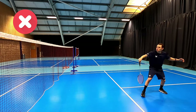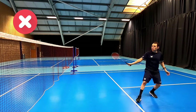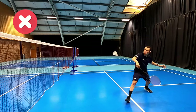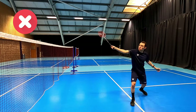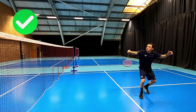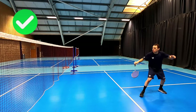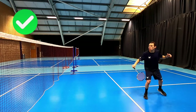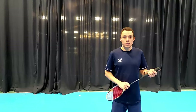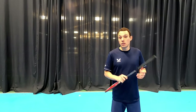Looking at the flicks now — you can see a very forehandy, very wristy technique with a massive swing. Although we can get some length on the shot, we're going to struggle to get deception. With the correct approach, we use our bevel grip and our fingers to generate power, holding the racket still as long as we can to make it look like a net shot for as long as possible — getting that added deception.